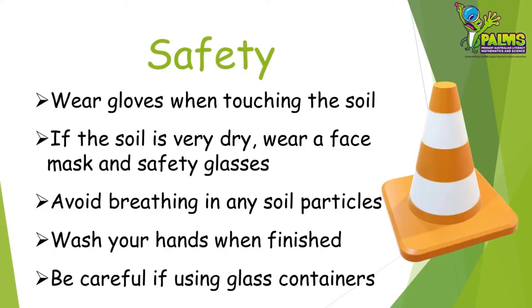Safety is always very important when doing science investigations. For this activity you'll need to wear gloves when touching the soil. If your soil is very dry you might need to consider wearing a face mask and safety glasses, and try to avoid breathing in any soil particles. Make sure you wash your hands with soap when you have finished, and be careful if you are using glass containers in case they break.